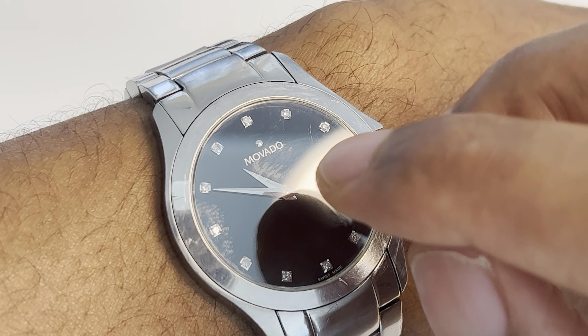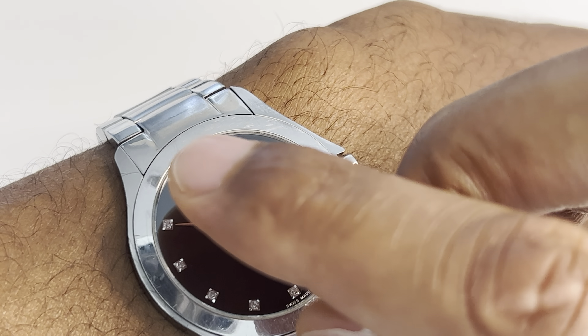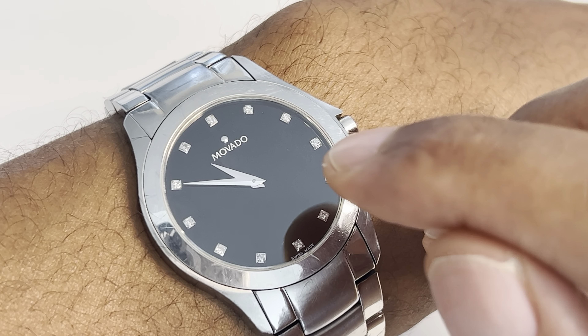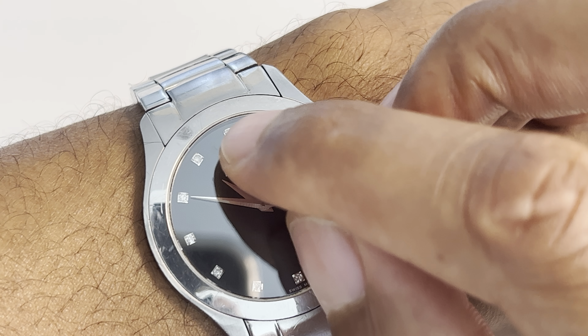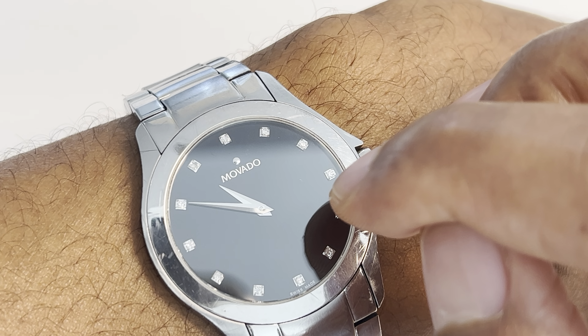Now because there are no numbers on here, you are going to have to associate the position of the notches — or the diamonds in this case on this watch — with the hour that's supposed to be there. So with that being said, at the very top right here, that is 12.